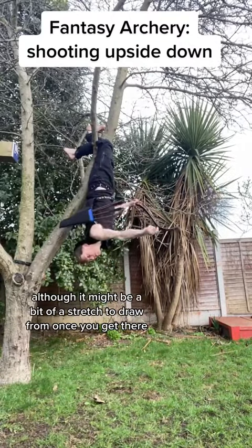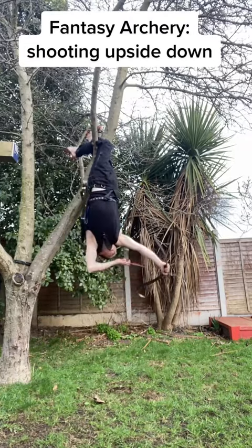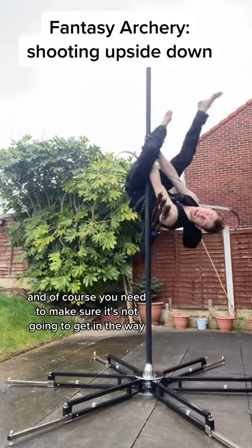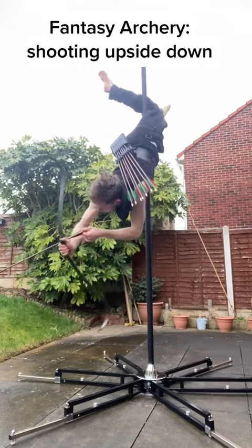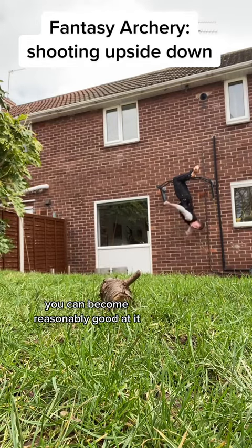Although it might be a bit of a stretch to draw from once you get there. And of course, you need to make sure the quiver isn't going to get in the way so that you can actually get into position in the first place. Whatever your solution is, with practice, you can become reasonably good at it.